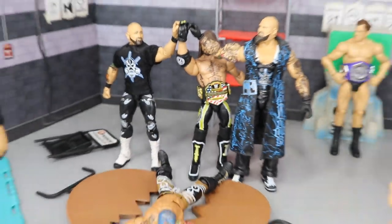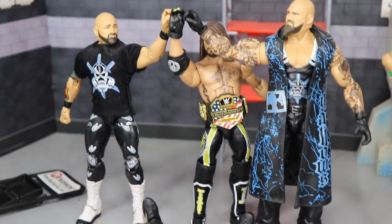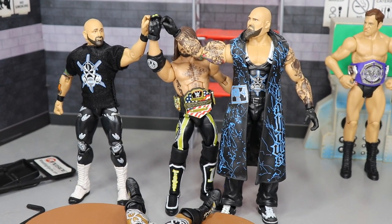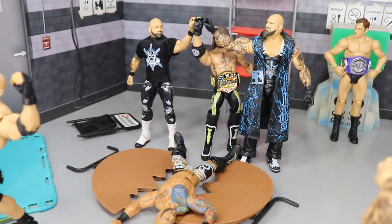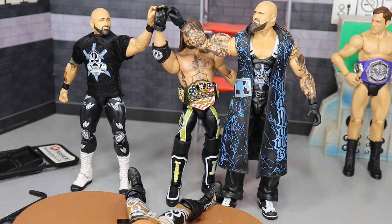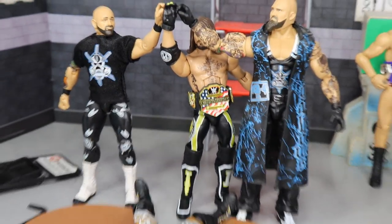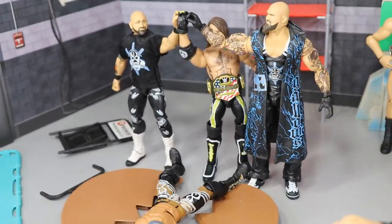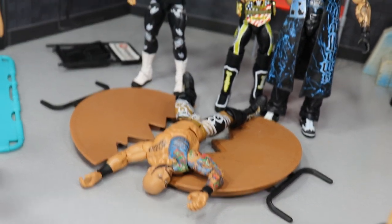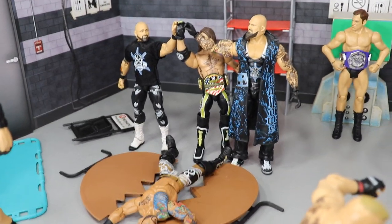Right here we have another setup where the Club has disposed of Ricochet — this time they've put him through a table. The newly reformed Club is running wild and AJ Styles is the United States Champion. They're going to have a rematch at SummerSlam for the US Championship with Karl Anderson and Luke Gallows in the corner. I think the Club is going to win. If you were just going to do a title flip-flop, why would you have Ricochet lose and then win it right back? You've got this nice stable — give AJ a lengthy run with the US title and let them run wild.